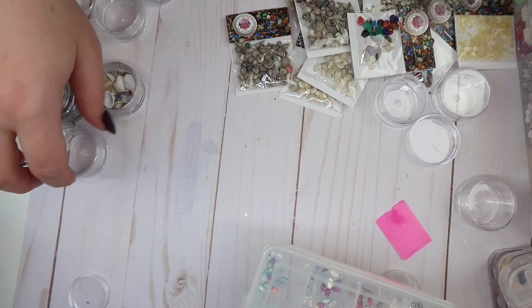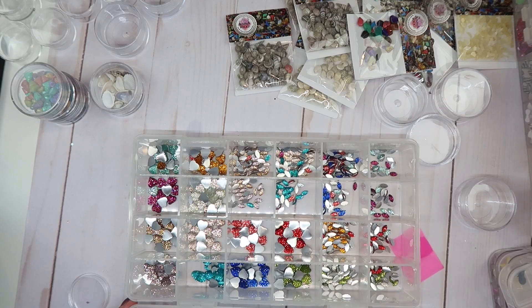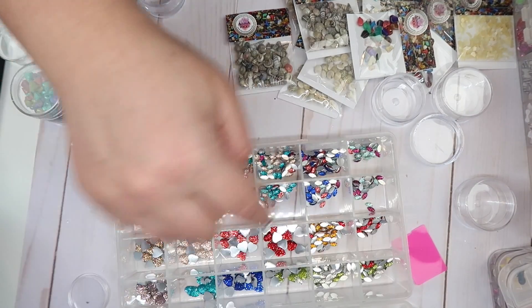Okay, this one I'm torn about because they're not crystal but they're still really pretty. I think I'm keeping these — at least the hearts. I think I could get rid of the weird ones, but I'll keep the teardrops too.